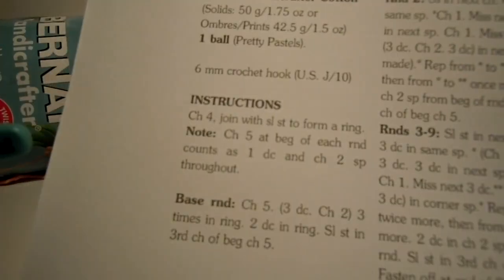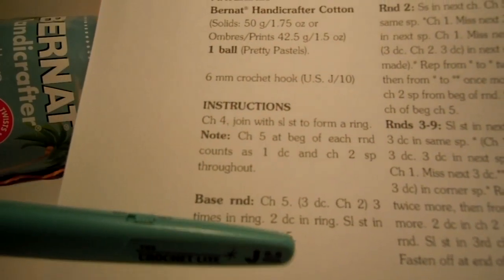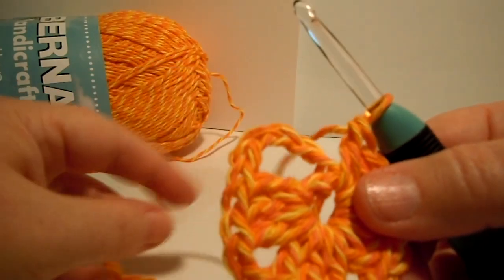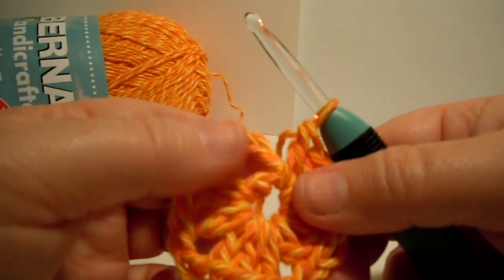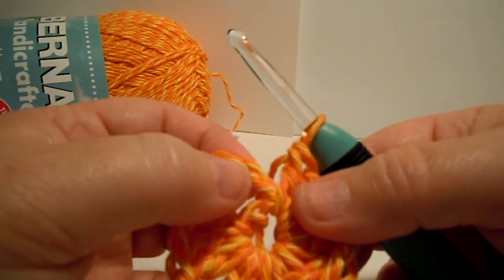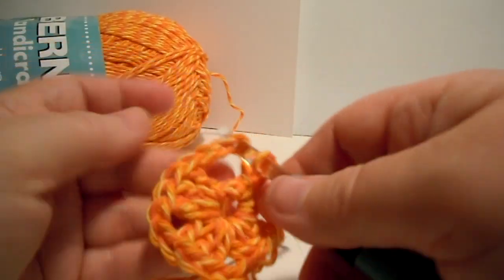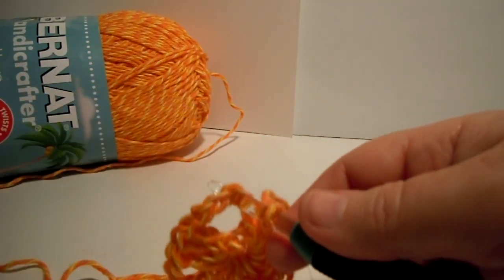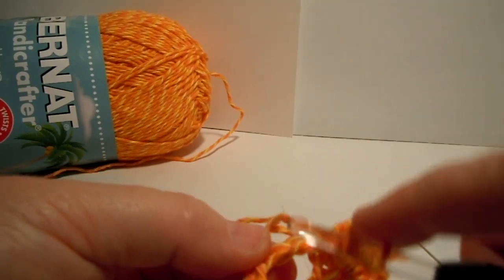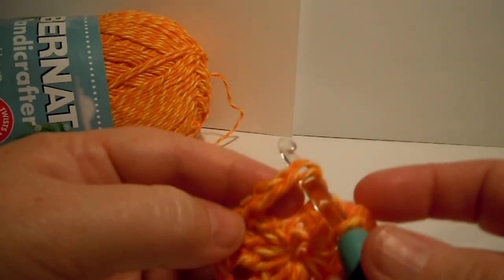So now it says slip stitch in the 3rd chain of your beginning chain 5. So we're going to do a slip stitch in the 3rd chain of this thing we made at the beginning — remember that long loop we made with the 5 chains? So you have to look for the 3rd chain: there's the 1st chain, there's the 2nd chain, and here's the 3rd chain. So you're going to have to go under 2 loops in that. I just go into the front of it — but what you could do is tilt it this way and go under 2 loops, and that might look better. Yeah, I think that actually looks better.